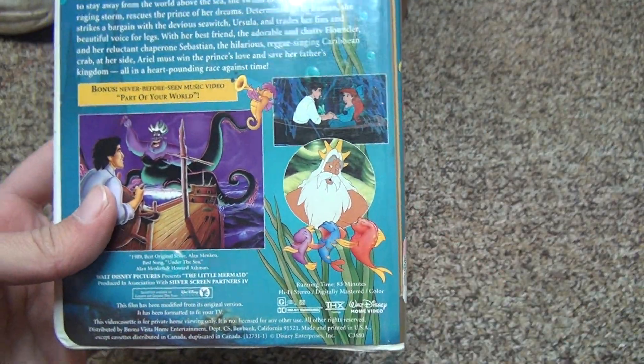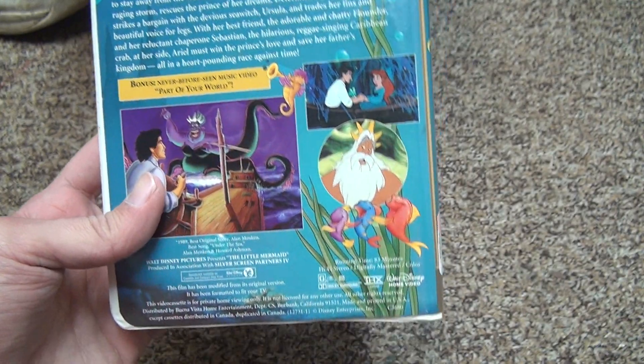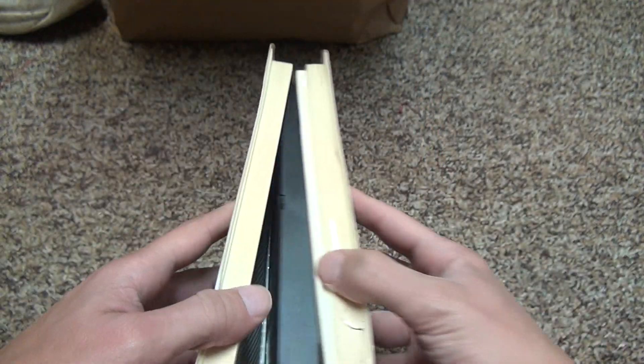Every Disney movie is like 88 minutes for these animated features and stuff. So 83 minutes for this one, rated G — open it up.